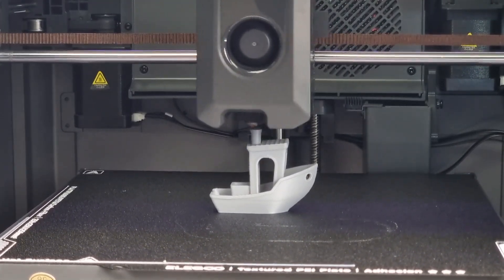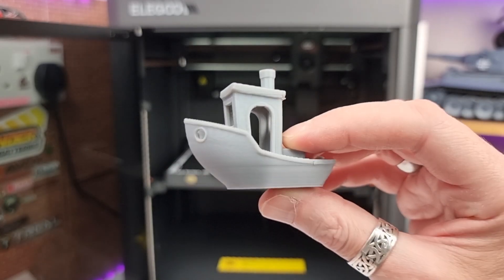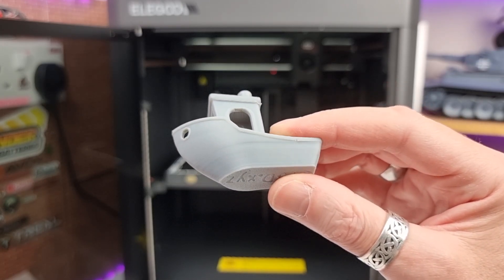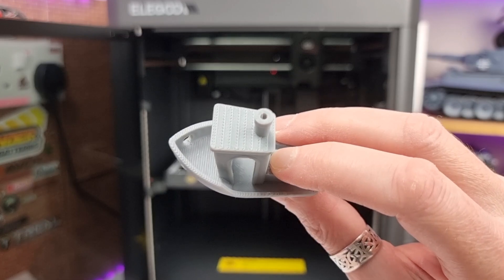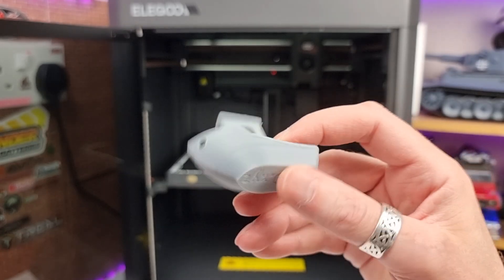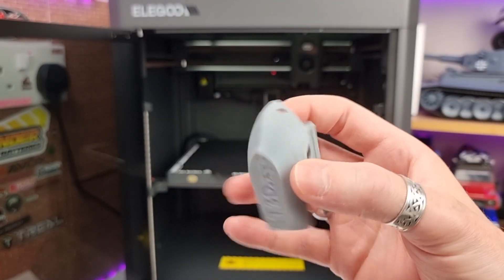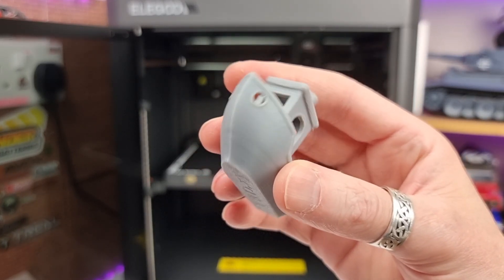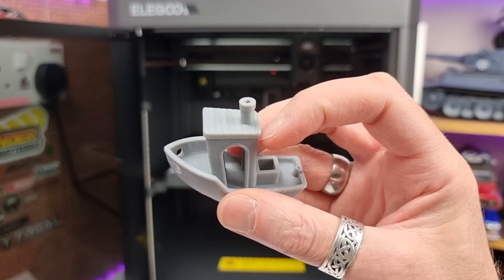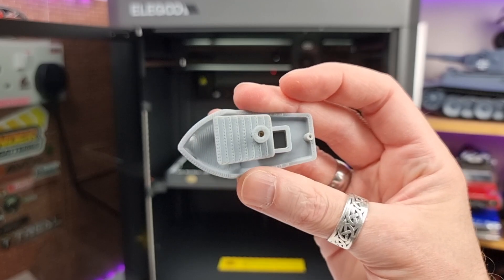I've already printed a few things off. I printed a Benchy — the sample included on the USB drive. I'd never heard of a Benchy before, and when I was talking to Wayne he said it's only like the most commonly printed thing in 3D printing. I think the quality looks really good. There was a tiny little bit of stringing and a few bits on the corners, but otherwise I'm really happy with how that's turned out.